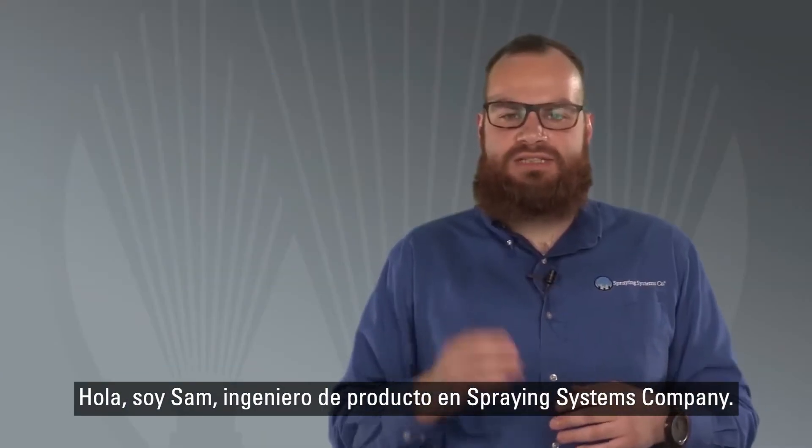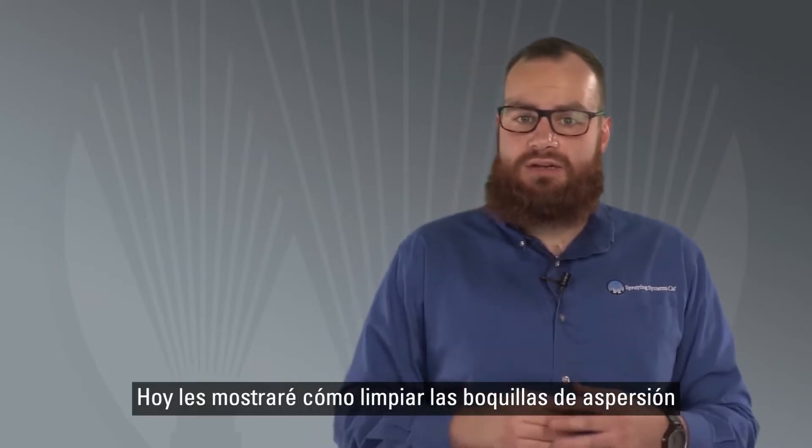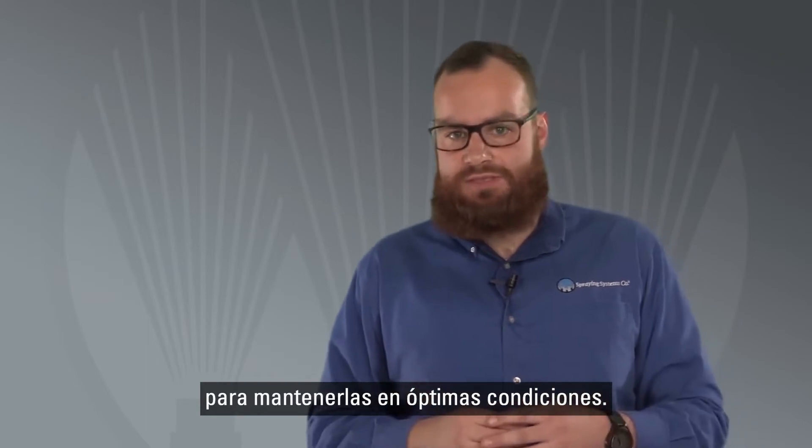Hi, I'm Sam, a spray product engineer at Spraying Systems Company. Today I'm going to show you how to clean your spray nozzles to sustain optimal performance.